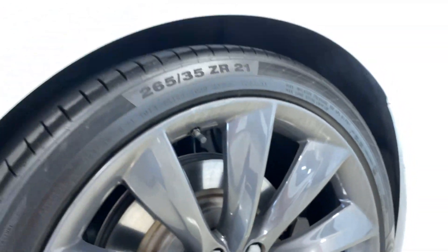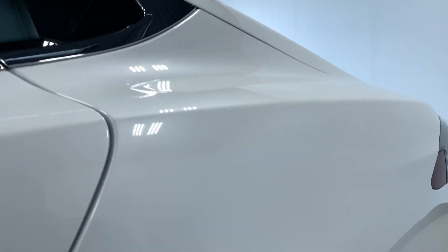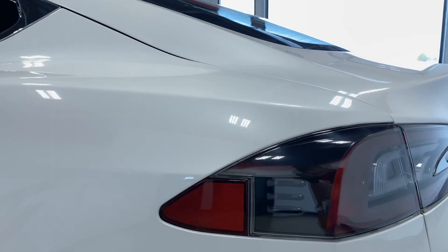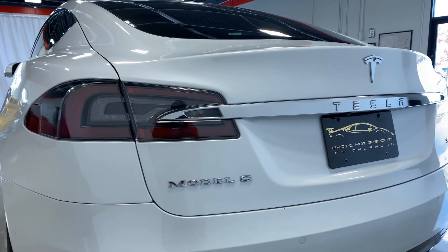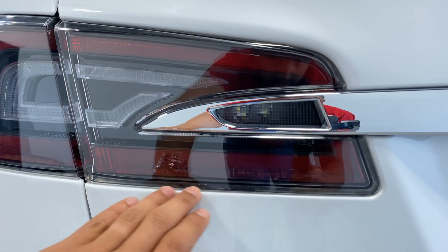It does have a little paint chip right here down at the bottom — it got really close to a curb. Obviously not while on autopilot, because if it was on autopilot it wouldn't have done that, but more so driver error. It has 21-inch optional performance wheels with very minor rash on them, most likely from potholes.